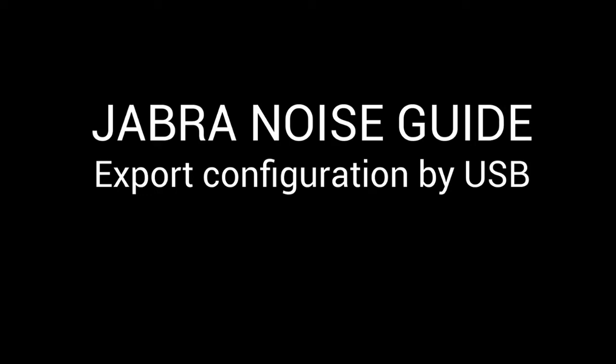This guide will take you through the simple steps of configuring the settings on your noise guide by USB. It is important that you remember to format your USB memory stick before configuring.